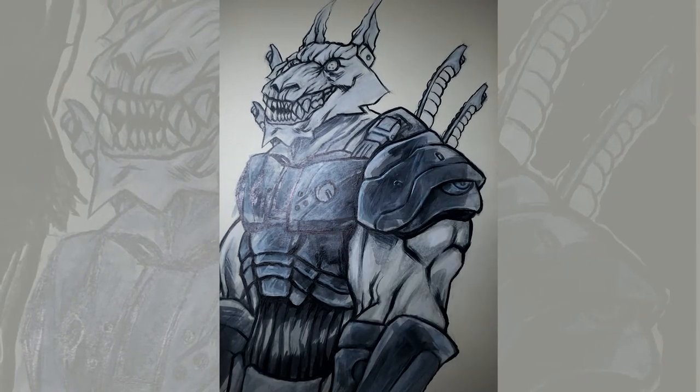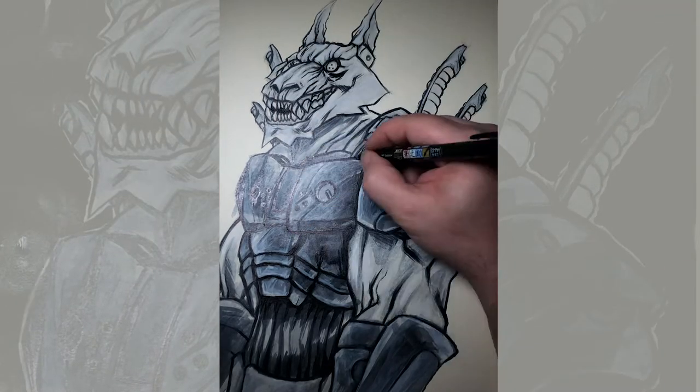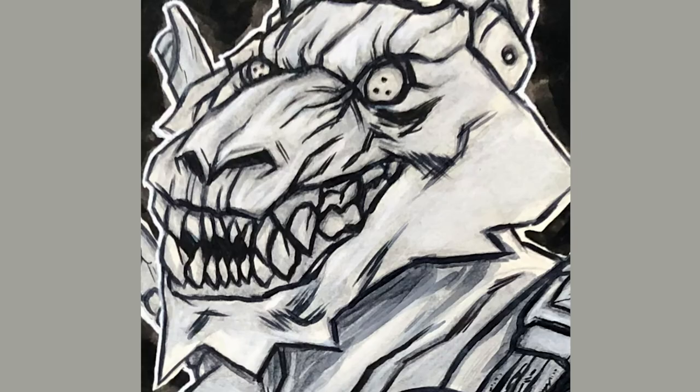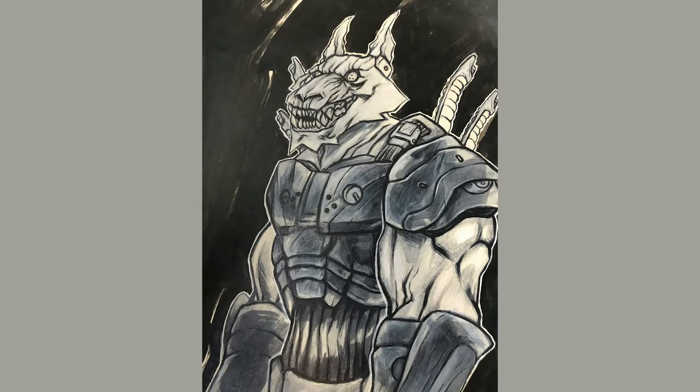Sometimes I construct separate pieces, sometimes it's just a character sketch. But combining traditional media and digital media is often the best of both worlds, and I find it works really well for me.